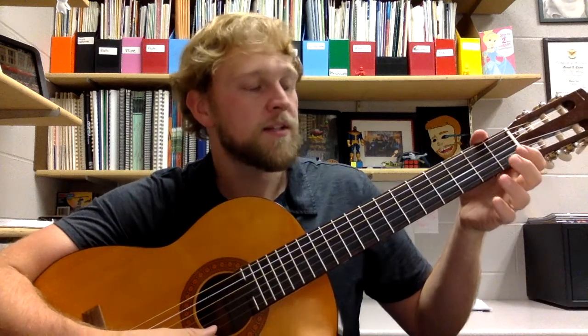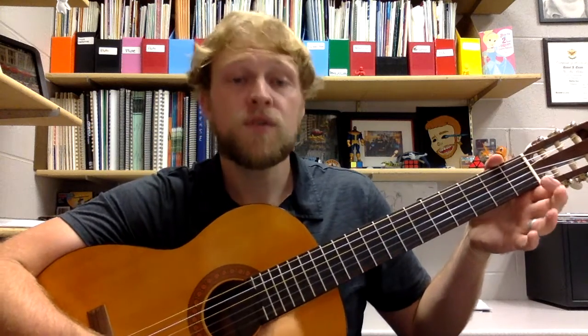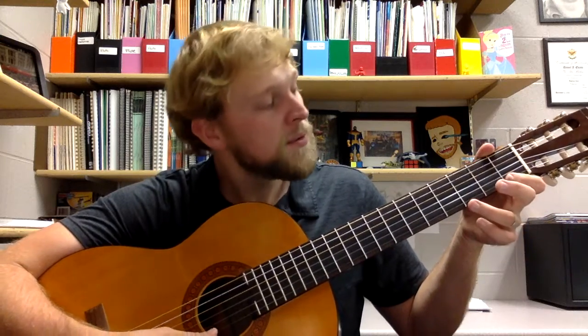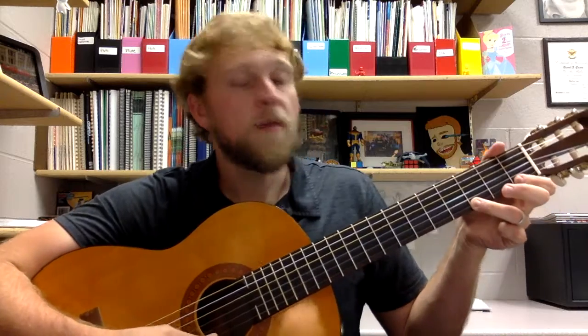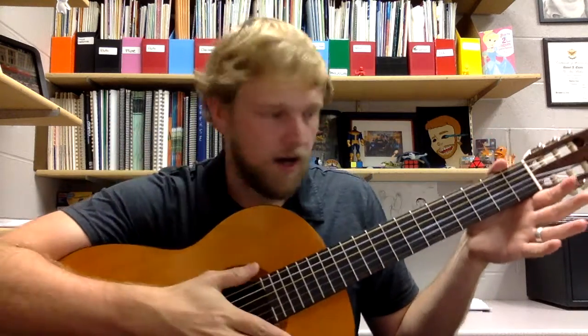So let's go ahead and play through number one. One, two, ready, go: E — two, three, four — and F — two, three, four — and G — two, three, four — and opening and off. Cool.